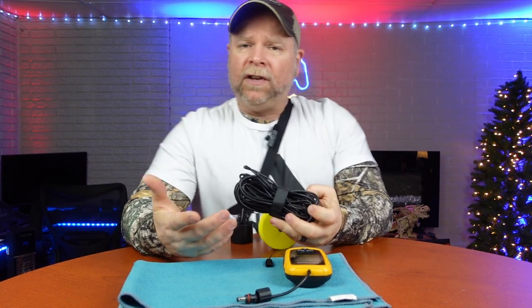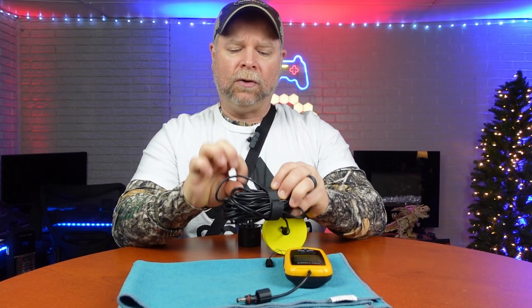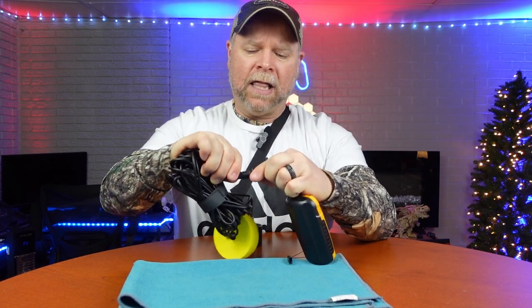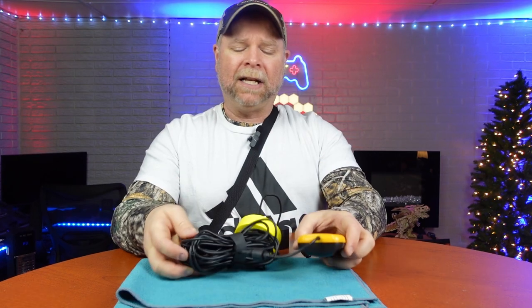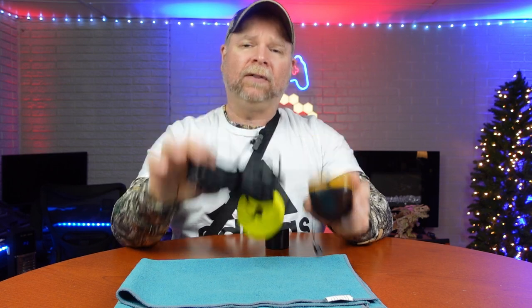You've got 25 feet of cable here that connects to your handheld device — they just plug in together like this and then screw tight. So you can have the transducer at the back of your boat while fishing from the front and still be connected with everything working fine. Or you can fish from the bank — you've got 25 feet of line you can toss out. Especially if you're hitting those breeding beds or nesting beds, you're going to have great luck using this.